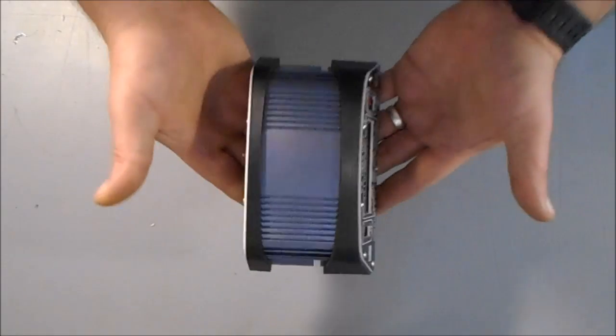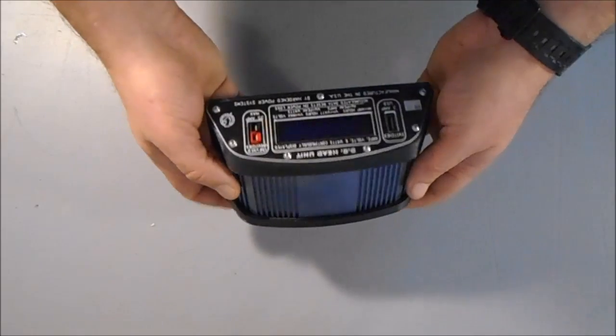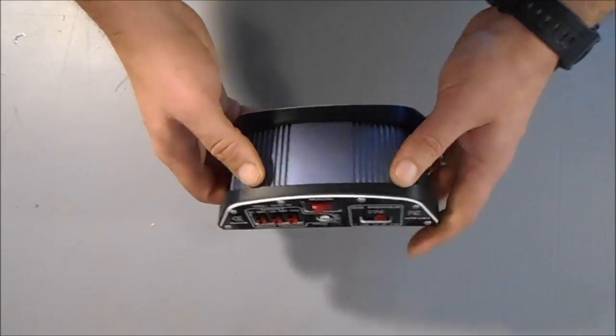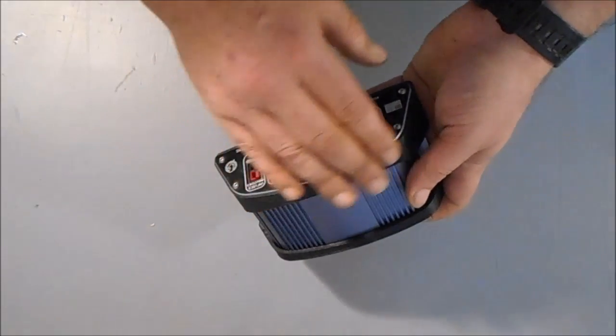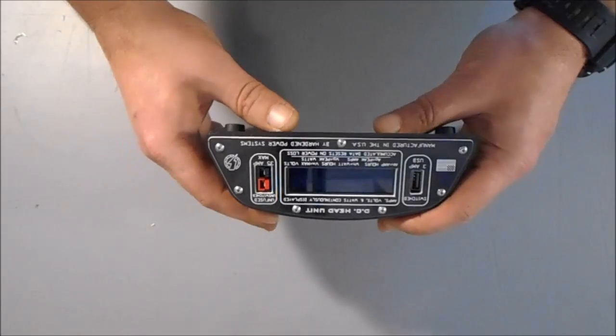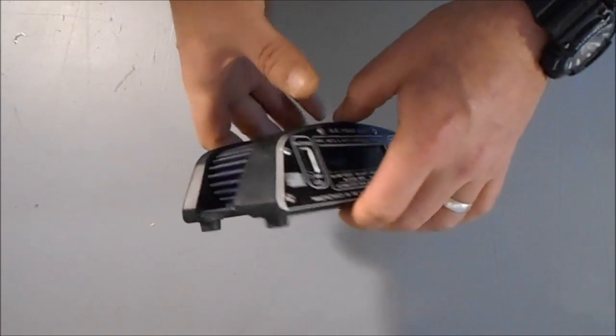You can appreciate its size — you're talking about something that weighs less than a pound. Real rugged, anodized aluminum housing. The end caps are high impact ABS. The faceplates, front and rear, are laser engraved. Real nice.